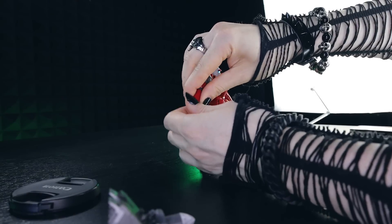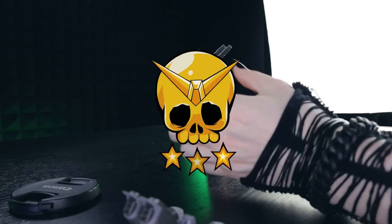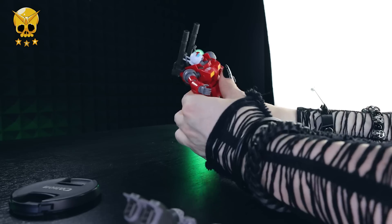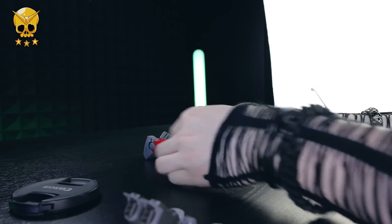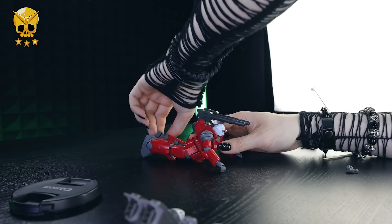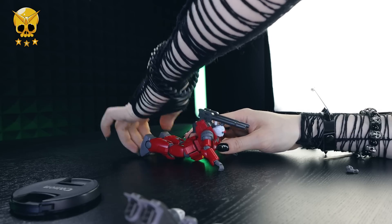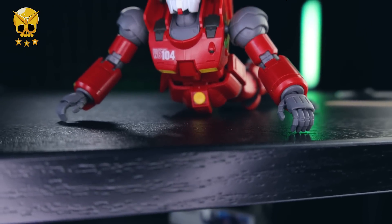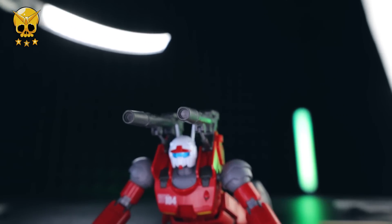That is it for the review. For me, the Gun Cannon Kukurus Doan's Island version gets Gold Tier. Visually it's absolutely stunning — with a little panel lining this thing will look over the top. When it comes to accessories it's fully loaded with great detail equal to the rest of the suit, and there are stickers if you like those. The only place this kit drops the ball is articulation, but if you don't care about over-the-top posability for a retro robot like this, you can ignore that entirely. Gold Tier — great kit. I got mine through Hobby Link Japan, link in the description. Thanks so much for watching, come back for more Gunpla reviews.